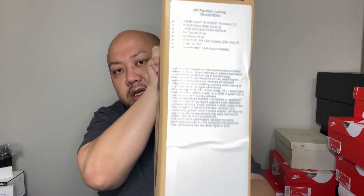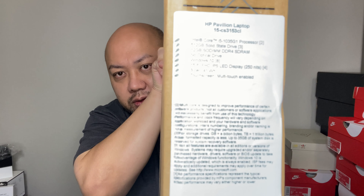Alright, this is the HP and here are the specs. I'm going to read it for you: this laptop is Intel Core i5-1035G1 processor, 512 gigabyte solid state drive, 12 gigabyte DDR4 SDRAM, no optical drive, Windows 10, 15.6-inch full HD IPS LED display, three-cell 41-watt, touchscreen multi-touch enabled.